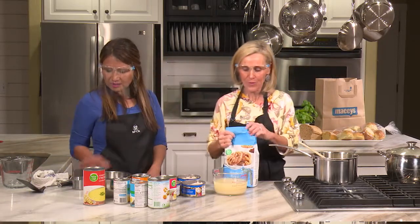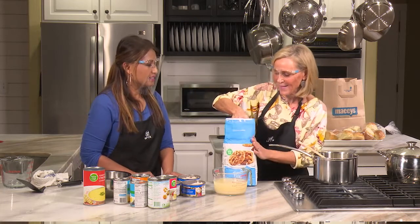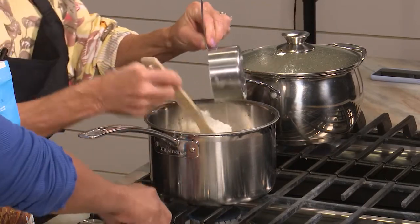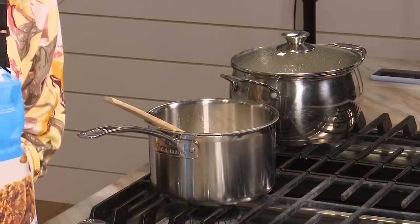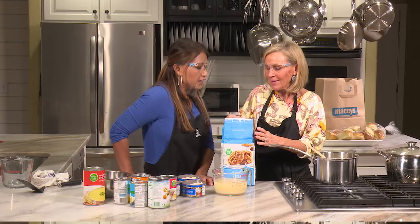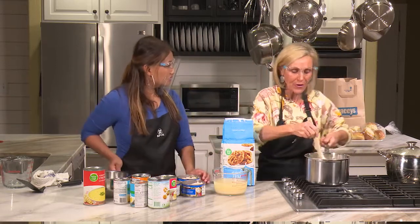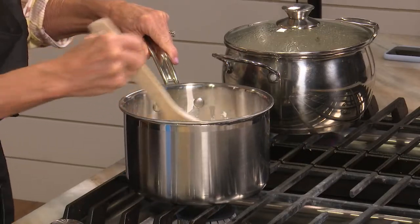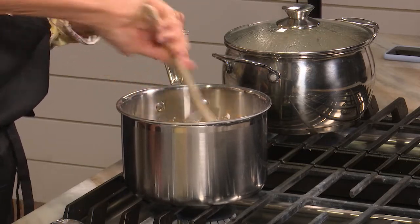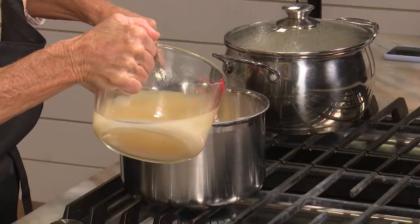We're going to put a cup and a quarter of flour into the butter. It's just kind of like a white sauce. We don't want it to be gritty, so we're going to cook this flour first — just turn it to low. If you're gluten free, you could use corn starch instead. This kind of turns into a roux. You're just cooking the flour so it won't be grainy, and then we'll start throwing the broth in.